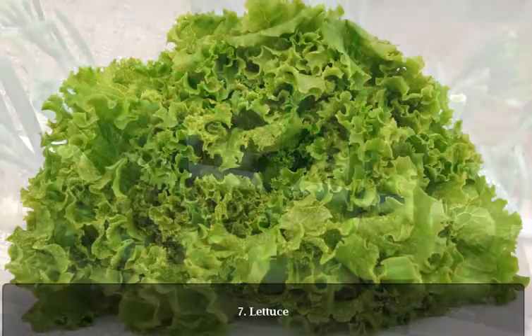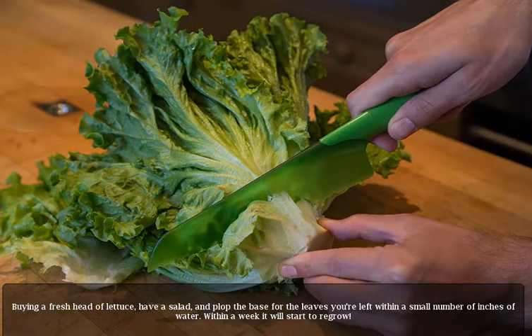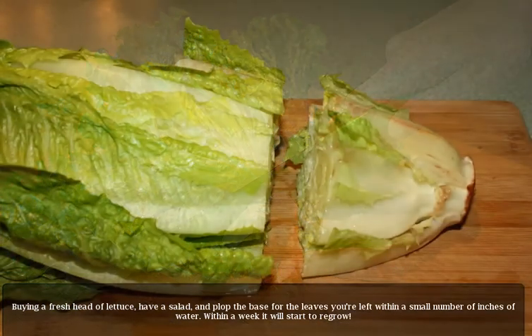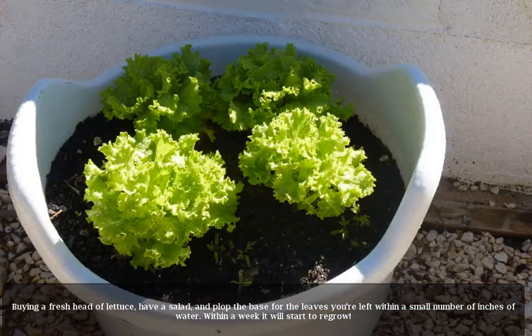7. Lettuce. Buy a fresh head of lettuce, have a salad, and place the base of the leaves you're left with in a small amount of water. Within a week it will start to regrow.